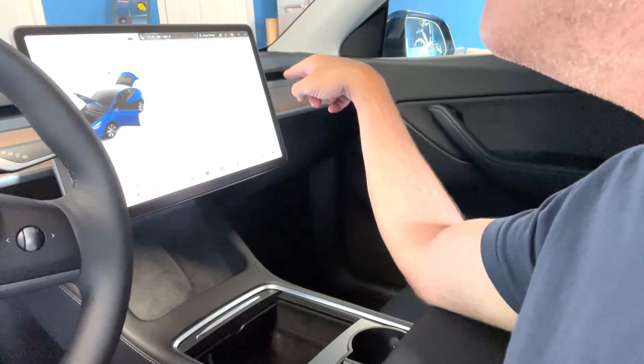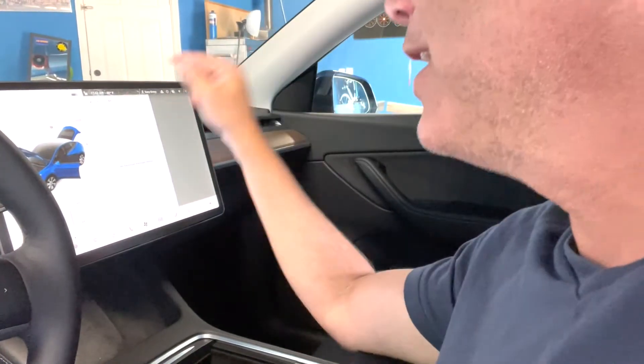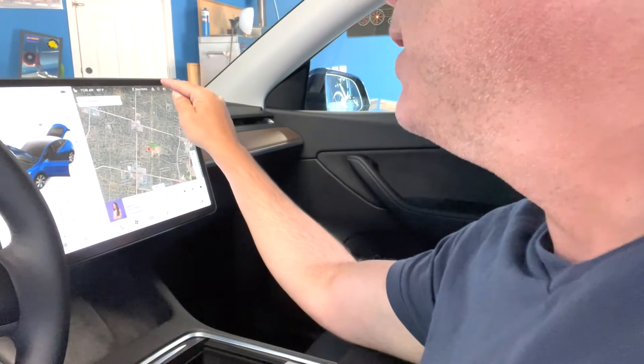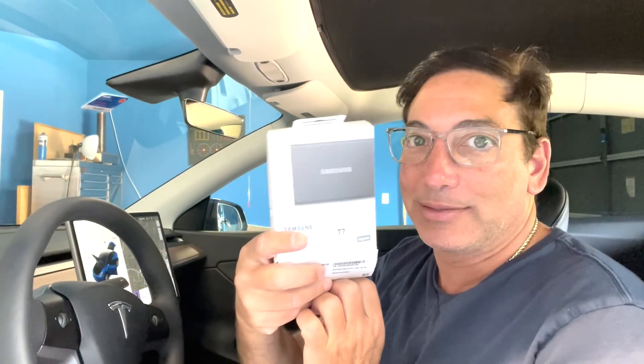There might be some footage now since we've been in here for a few seconds — nope, not yet. But that's the whole concept. That's how to set up Sentry Mode on the newer Teslas that just have USB-C ports. I'll put a link to this Samsung drive that everyone recommends. Like this video, subscribe to my channel, and I'll be back with some other things to review soon. Thanks for watching!